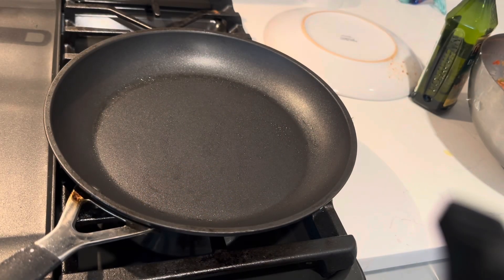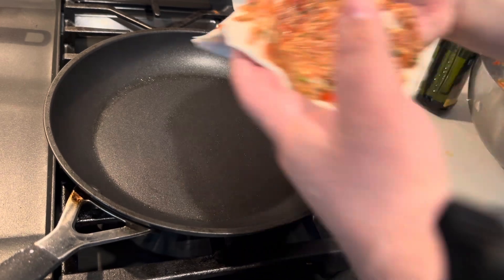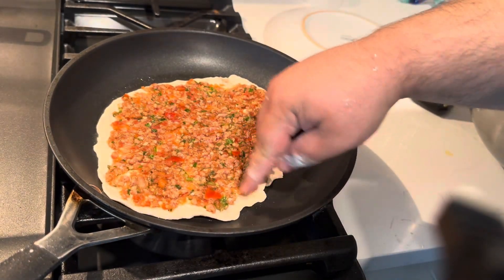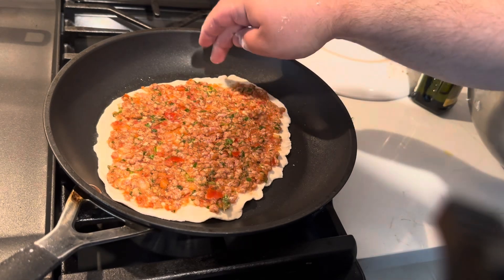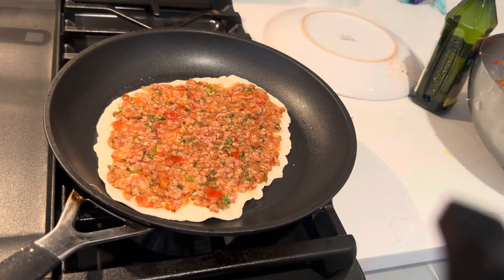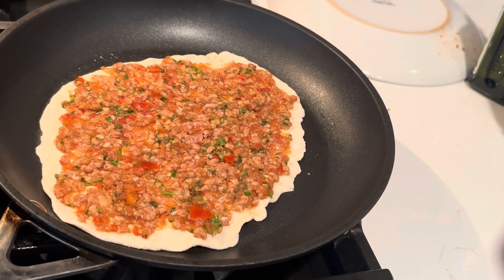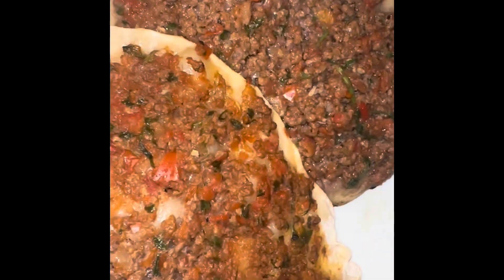We're going to cook it for about 10 minutes — five minutes uncovered and five minutes covered. When we get back we'll show you what it looks like. We just finished making the lahmacun! Hope you enjoyed this recipe. There'll be a lot more to come — until next time, take care and be safe. Bye!